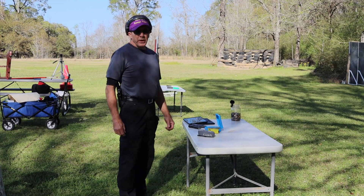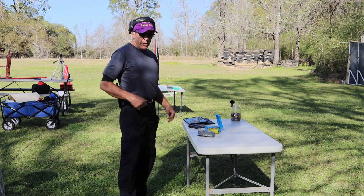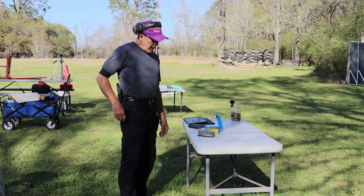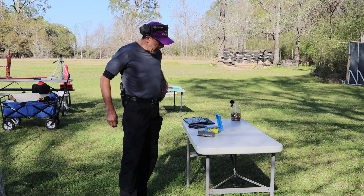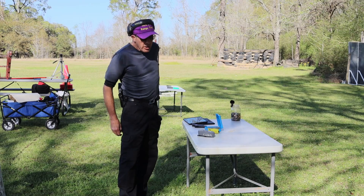Good afternoon guys and welcome to Papadiz Range Time, another beautiful South Louisiana day. I've been running the Glock 43 and I'm going to continue running it. I have extended mags on it, so I've got 10 loaded right now with the mag, and then I've got two other mags on me that have eight rounds each.